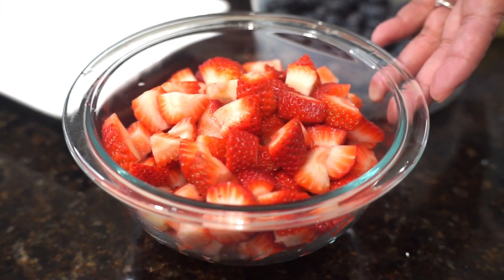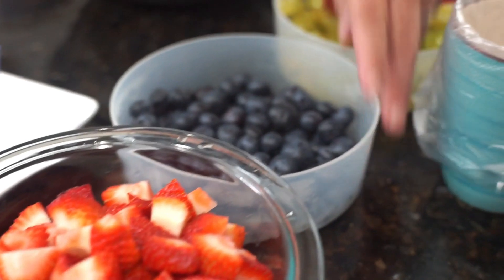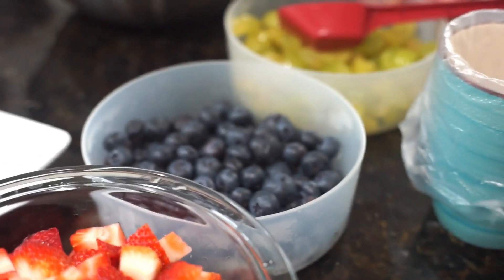Hi everyone, Hungry Buddies is making another recipe for you today. We will be making the fruit parfait. So we have here cut up strawberries, the blueberries, and the green grapes.